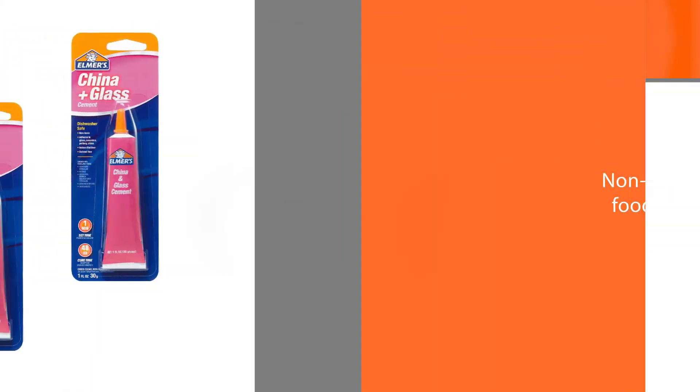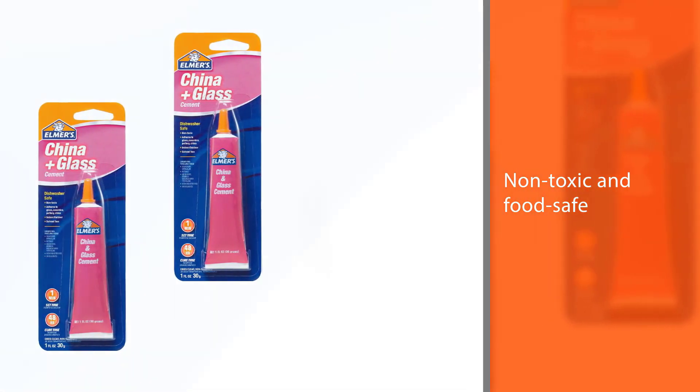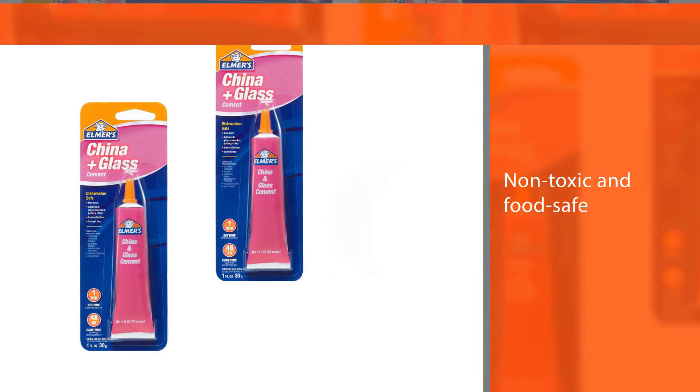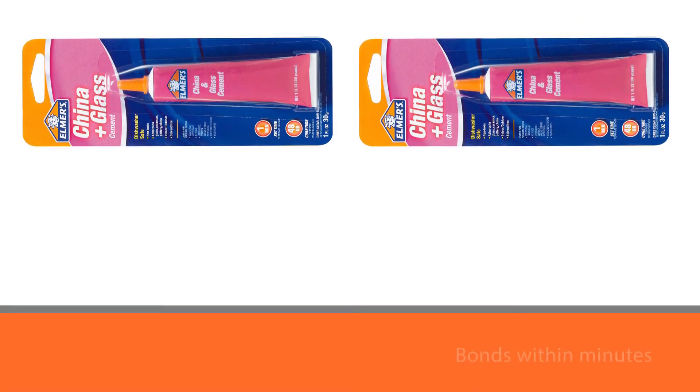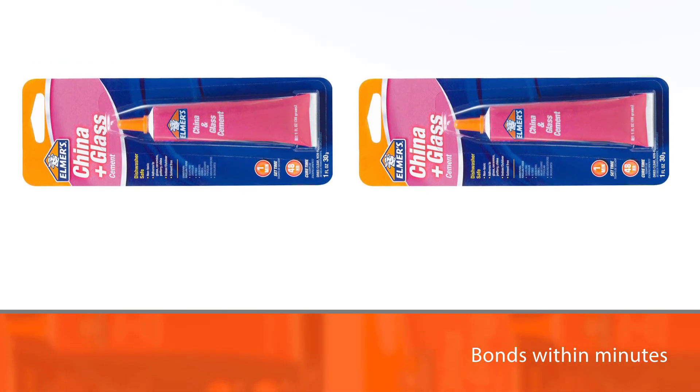This product bonds within minutes but will take a few days to totally cure. That said, it creates a super strong bond that is worth the wait. Keep in mind that Elmer's E-1012 China and Glass Cement does dry clear.